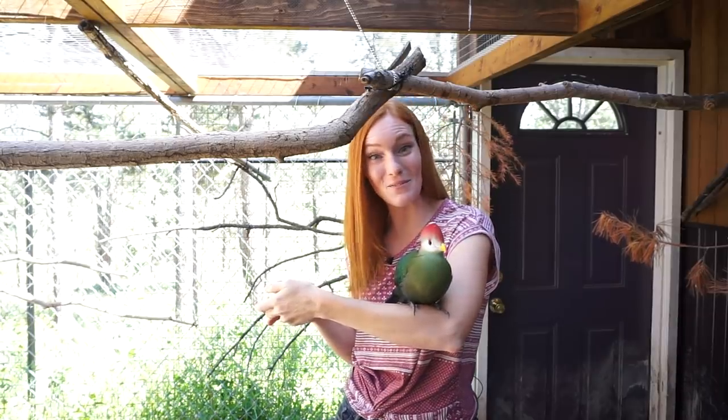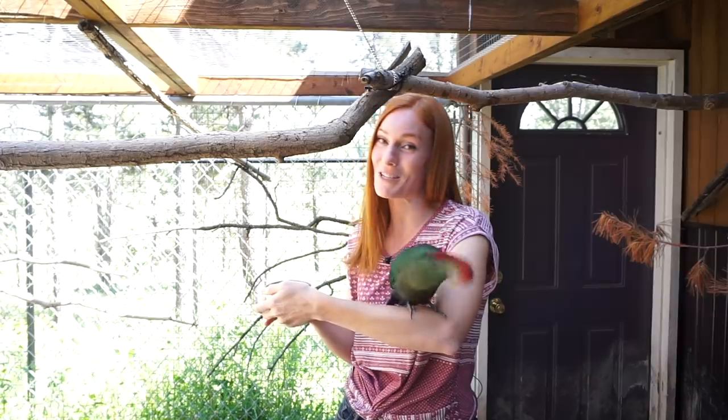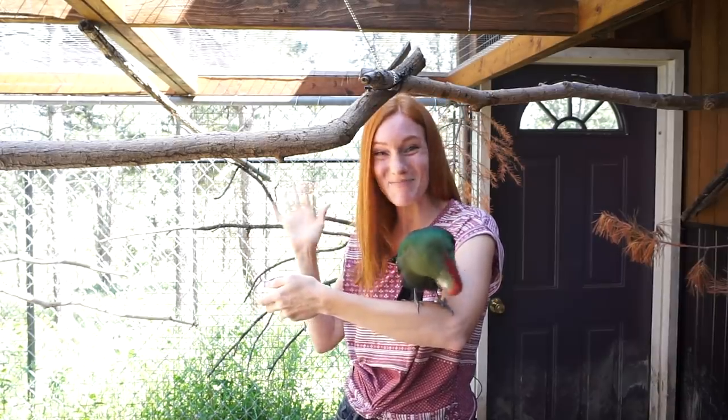Thank you so much. If you'd like to go on an animal adventure with us every week, subscribe to our channel, Animal Wonders Montana, and we'll see you very soon. Bye!